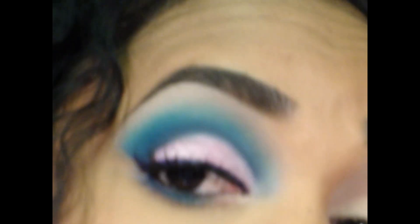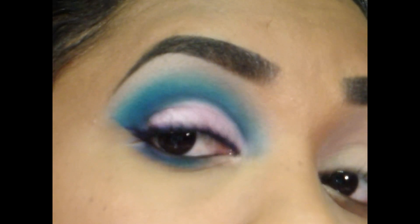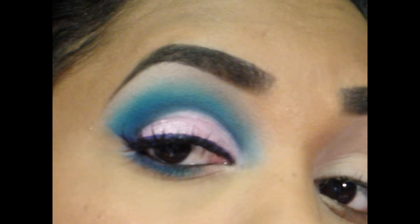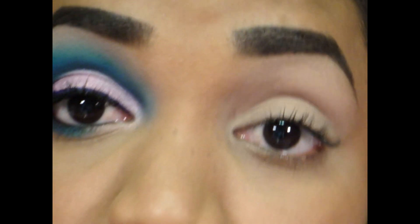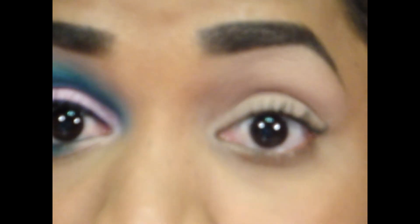Hi guys! So today I'm going to show you this cut crease look that I just did and it's using pinks and blues. So let's get right into it so that I don't spend too much time doing this video.